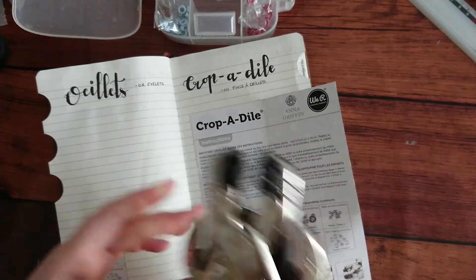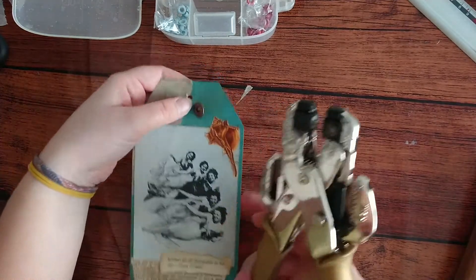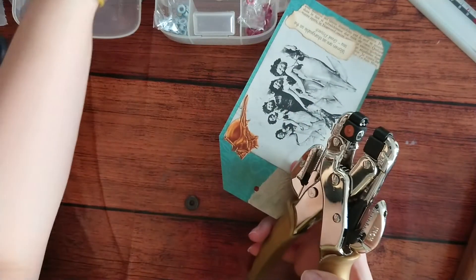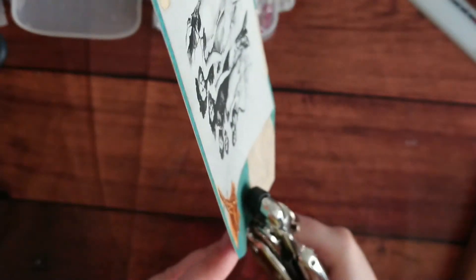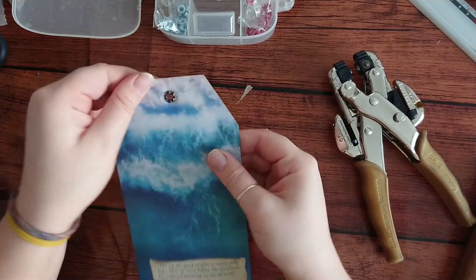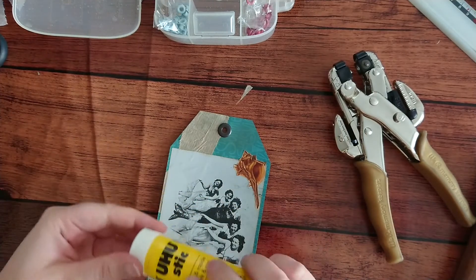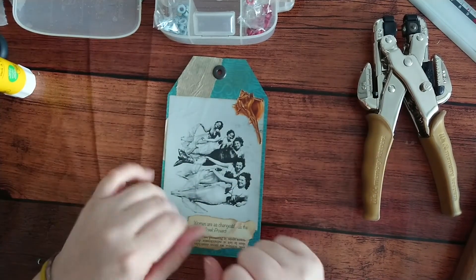Just checking the letters to make sure I haven't got it wrong. Actually, this darker one is better - it stands out a lot more and it's a lot more vintage, exactly like the mermaids on the picture. Eyelet done, looks good. Well, that's the end of the video and that's done - thank you so much for watching, I'll see you later, bye!